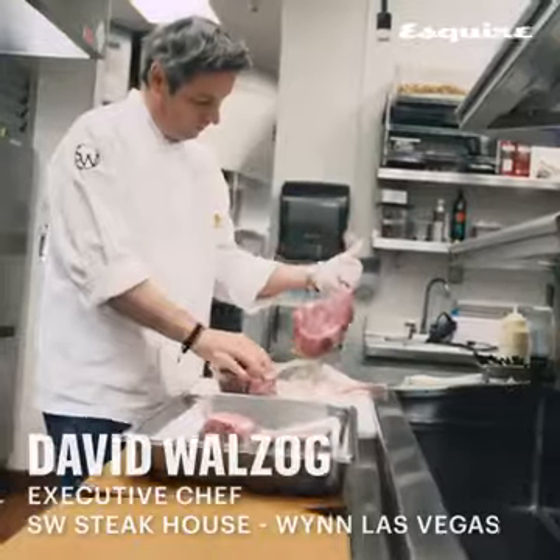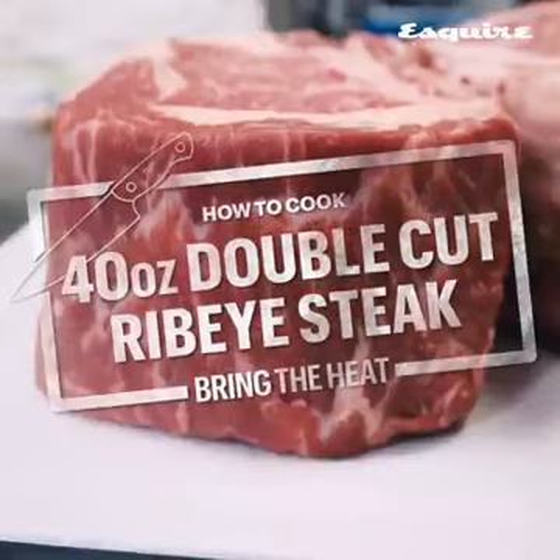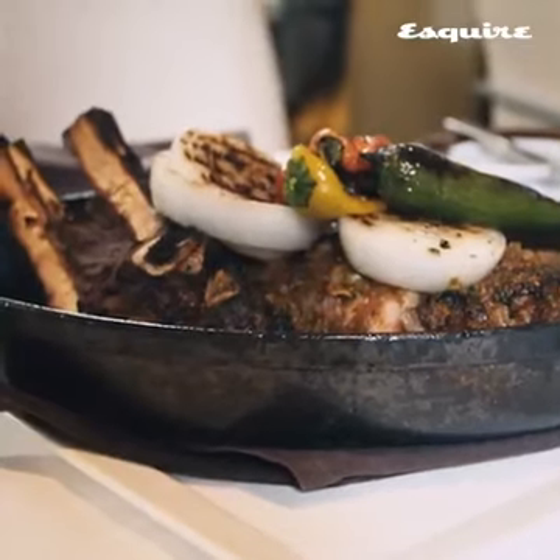Buy the best beef that you can afford, and buy it thicker rather than thinner. Our 40-ounce double cut ribeye is about four and a half to five inches thick — people really enjoy it as just an opulent, over-the-top cut.